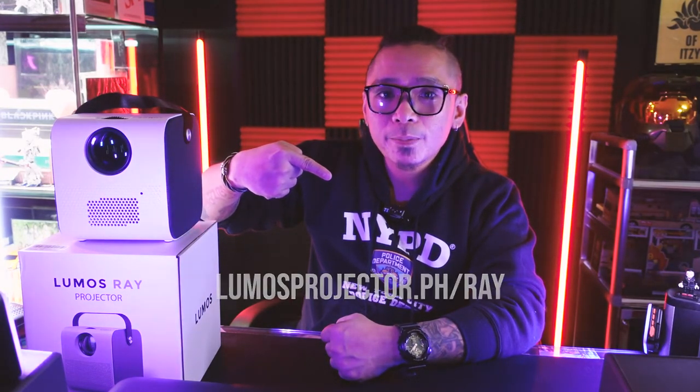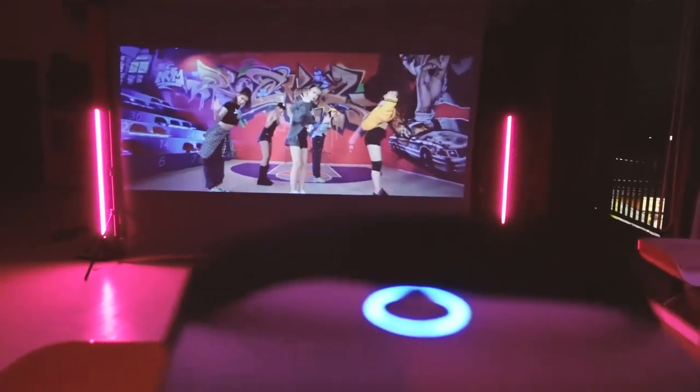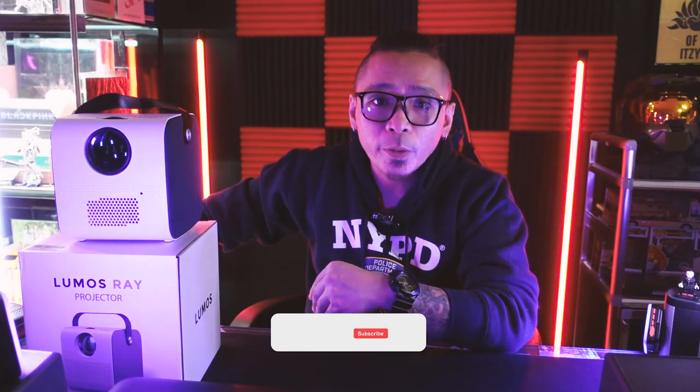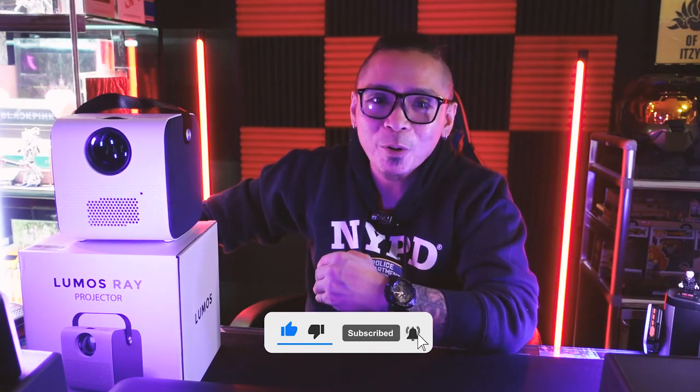Alright, that's it. Thank you once again, Lumos Philippines, for sending this in. As soon as I'm done shooting, I'm going to watch my favorite K-pop videos on this — imagine watching the latest comeback in all its glory. If you guys find this video helpful, please click the like button. And if you want me to review any products, please comment your thoughts down below. Please consider subscribing to my channel and help me get to 2,000 subscribers — it does help me a lot. Once again, this is Jordan. Stay safe, everyone. Peace out.